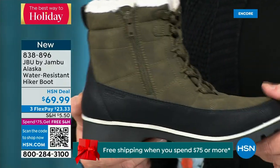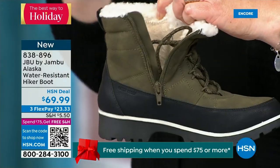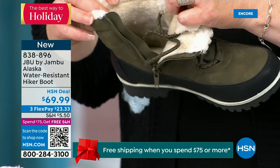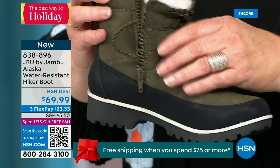You have the side zipper even though there are laces in the front — easy entrance on the side. Talk about the faux sherpa all the way around that collar — holy moly — really protecting your ankle and calf. And all that faux micro terry on the inside brings you that level of warmth.